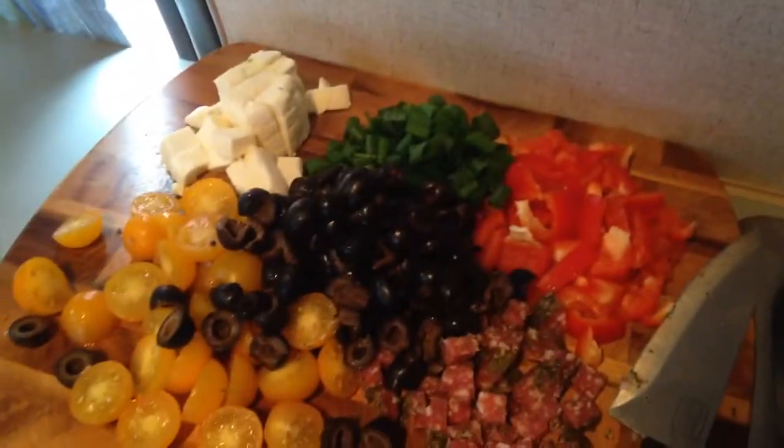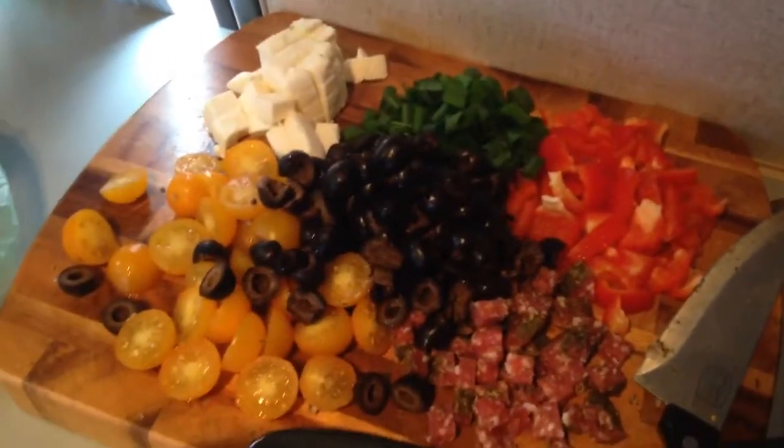Hi, it's Sarah here for No Matter Whatever, and I am making a video because I have a question for everyone. Also I'm making my first dinner in the camper, so come on — it's gonna be bomb.